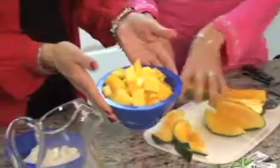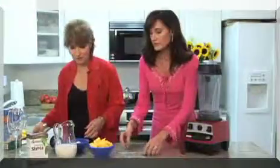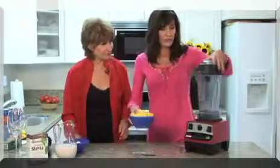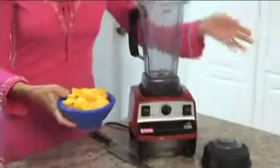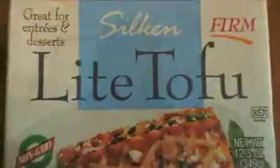So we already have one whole diced mango — it's large diced. Let's put the mango right in the blender. This is a Vitamix; I use mine every single day. One box of silken tofu — I like the light version. It comes light or regular, but especially for drinks like this, light works really well.